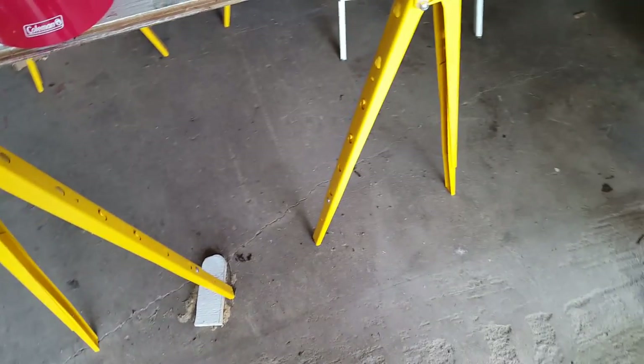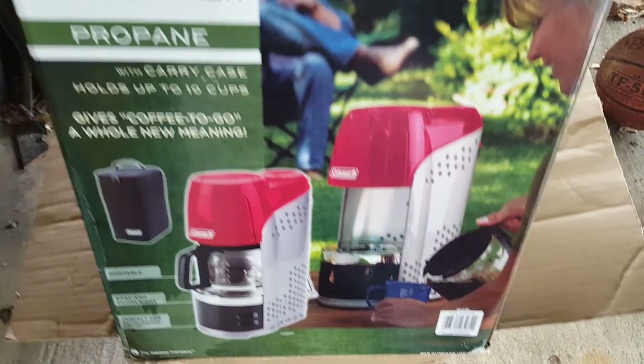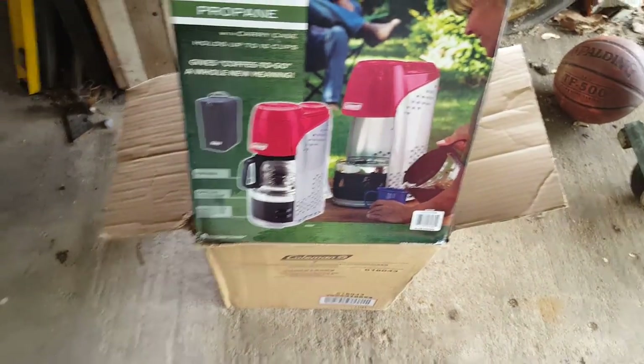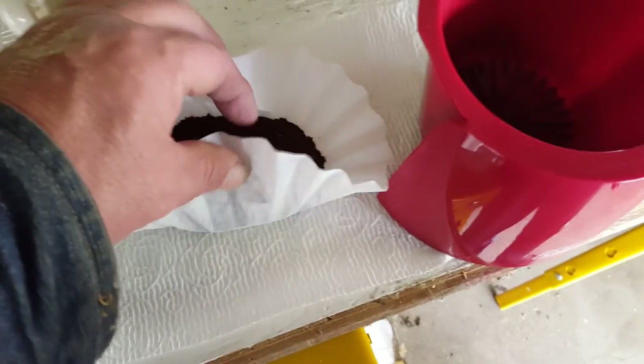Hey guys, I thought I'd show something else I got that I thought was pretty neat — I've never shown it before. This is my camping coffee pot made by Coleman. Pretty neat little rig — put a coffee filter in it.